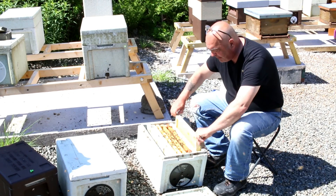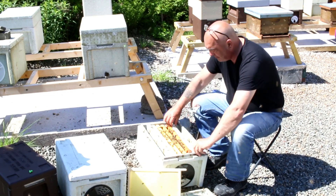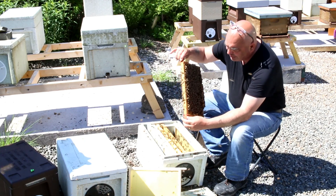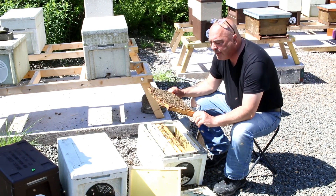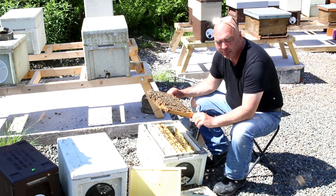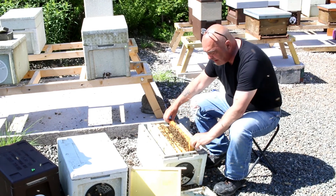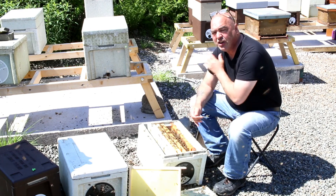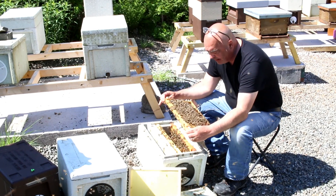We'll just take out a frame of blank foundation that we've put in. You're going to go through each and every frame extremely carefully and you're going to be looking for any signs of queen cells. If you leave any queen cells in there and you add a new queen, they'll either treat it as a supersedure or sometimes they might even swarm. So you've got to be very careful that you've got no queen cells or the start of any queen cells. If you can leave it for nine days, then you know they are hopelessly queenless and there's no way they can raise any more queen cells.